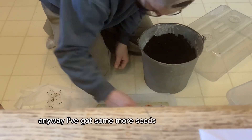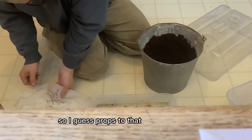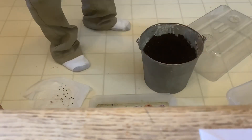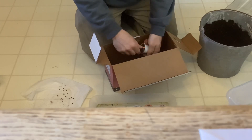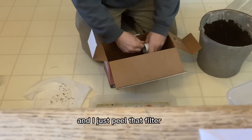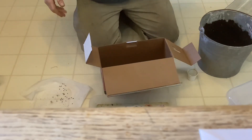They said this was 50 seeds but I think there might be even more, so props to the seed company for making sure we have plenty of extras. As for the K-cups, I just put my finger in there, peel it apart, and in the bottom there's a filter material that I peel out. Then I've got a nice cup with a hole in the bottom for drainage — that's all there is to it.